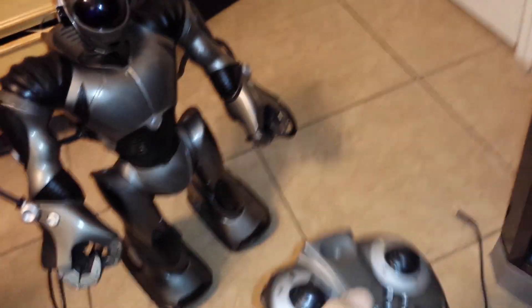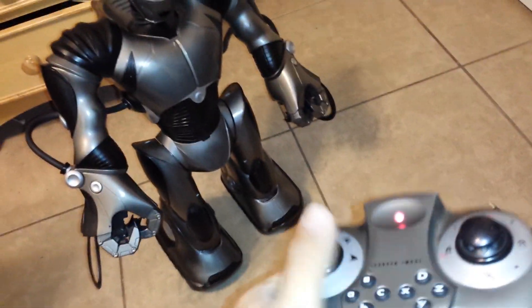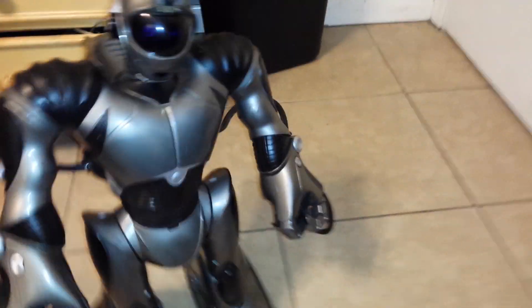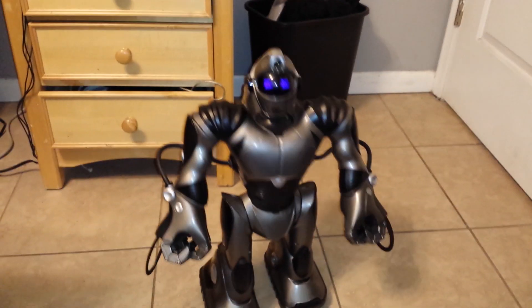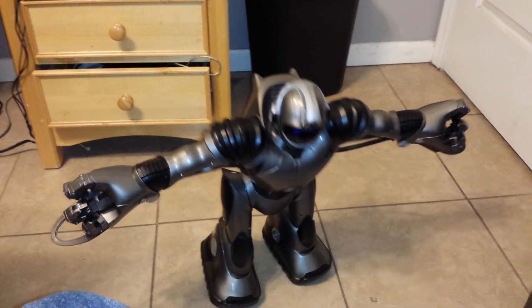And see, it takes a minute to load, if it even loads. It's still off. Self-diagnostic initiated. I am Wowie Robotics Model RS V2.